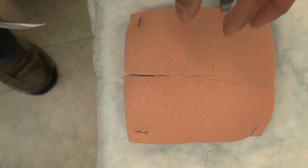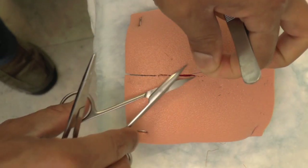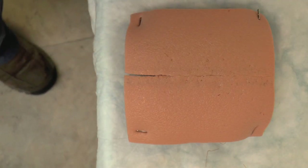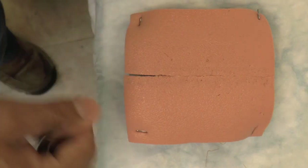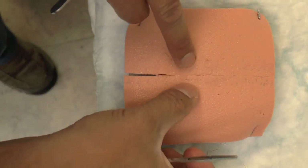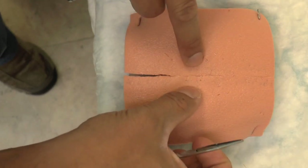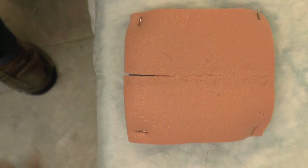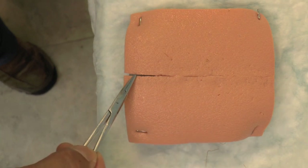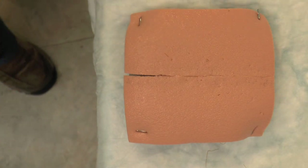I am using prolene just for demonstration purposes; in reality I would use 5-0 vicryl for the dermis. We do not need to leave any tail behind, so cut it all the way down. Once we have placed a few of these stitches, the skin should be in good opposition — meaning if you try to pull it apart it really shouldn't come apart, and you shouldn't see any separation of the wound edges. Once this is achieved, we can do a skin suture.